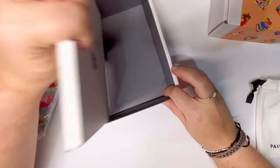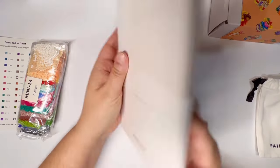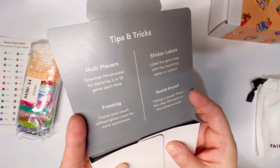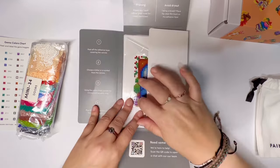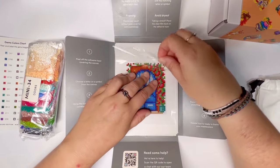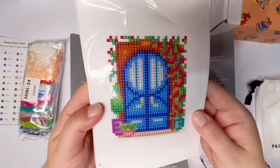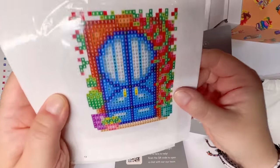Now let's finally look at the canvases! They always come in a really nice, clever folded-up envelope with some tips and tricks and instructions down the side. Inside you have all of these little bitty canvases with the image right here on the center of the canvas.